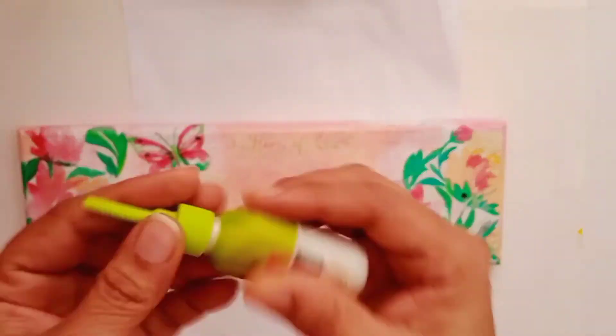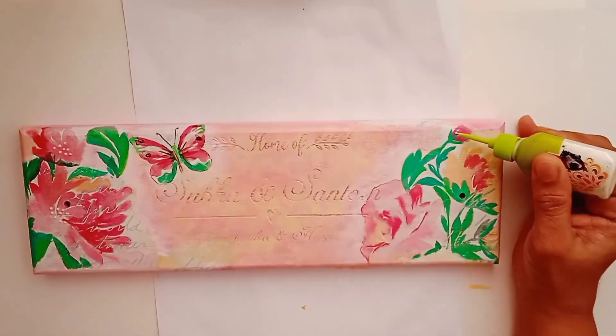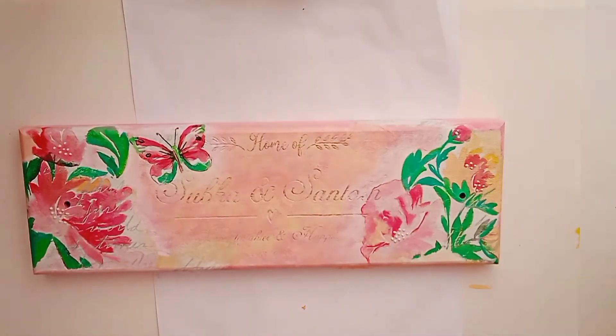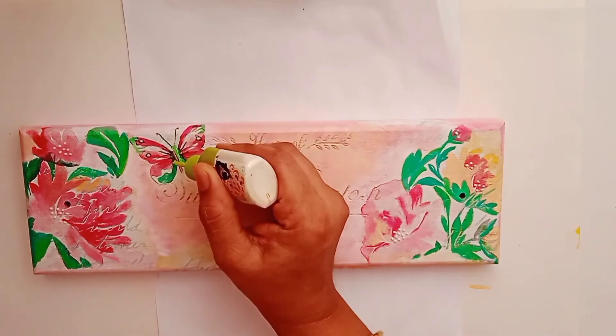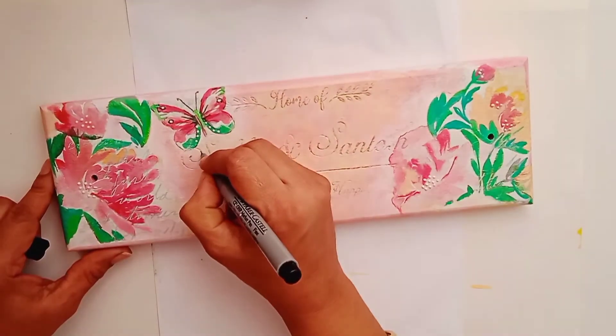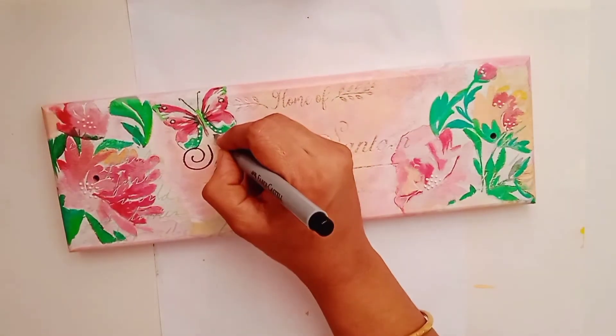Once the coloring part is done, I am using Fevicryl 3D Outliner to make dots on my flowers. Then I am using a black marker pen to highlight the letters written on the nameplate.